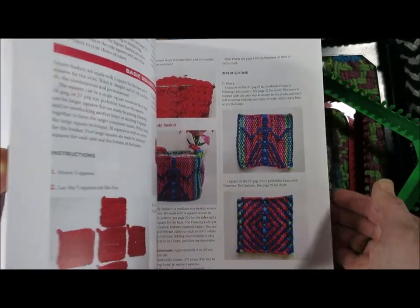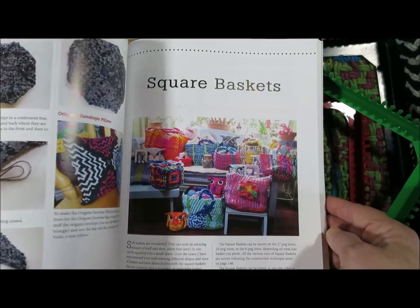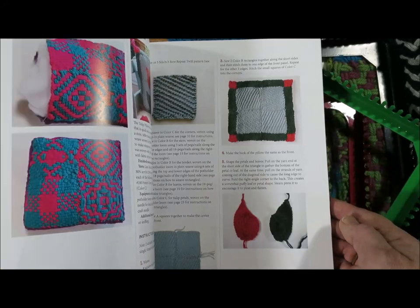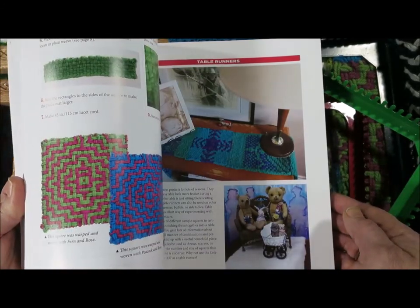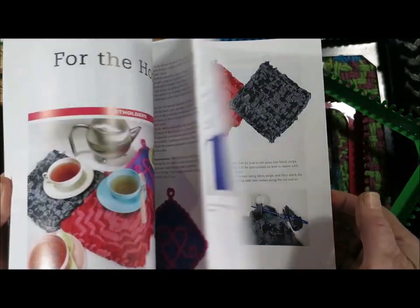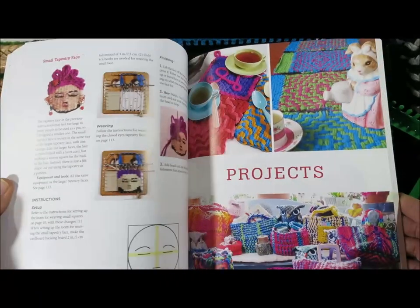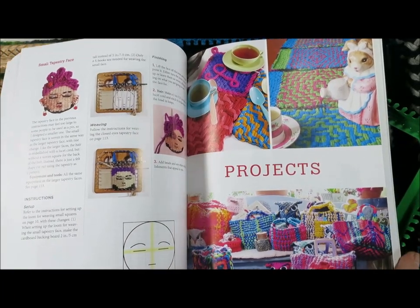I am hoping that the projects and the techniques will create all kinds of wonderful inspiration for people. I wish you joy in your weaving and delight in this book. Happy weaving everyone, and wishing you all the very best.